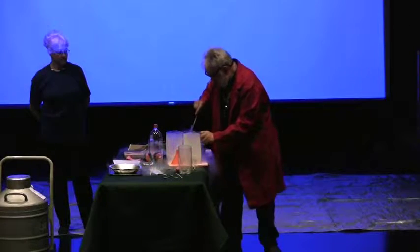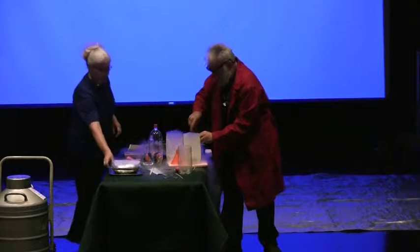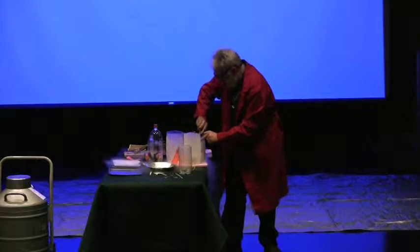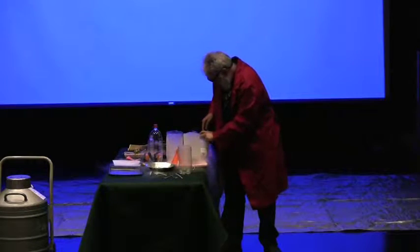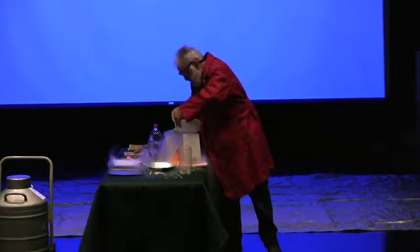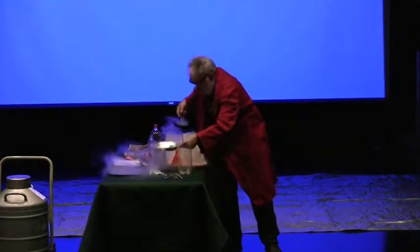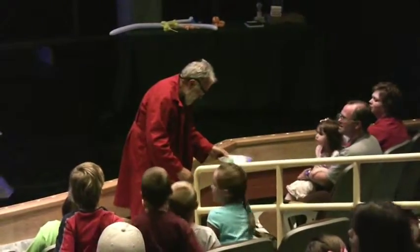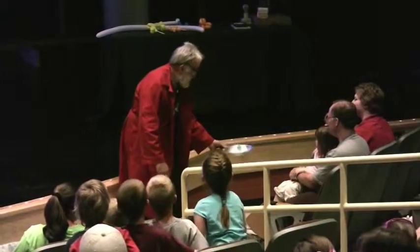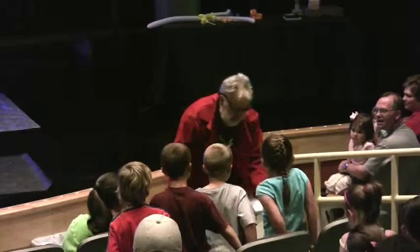Now, these ping pong balls that I put in here — I'm going to take them out. Nancy's going to take one, I'm going to take the other. We're going to see if we can show you. Can you see that spin? Isn't that right?